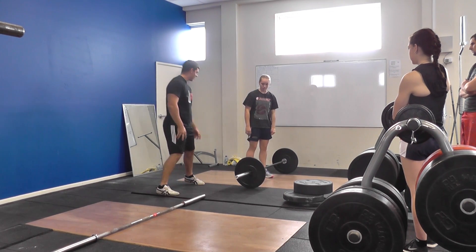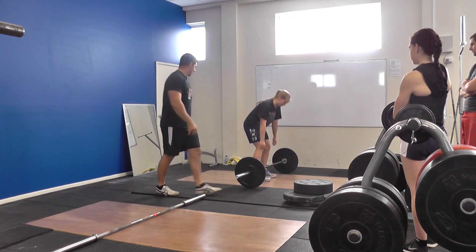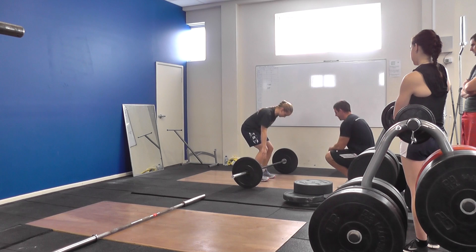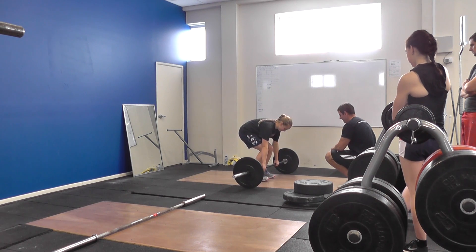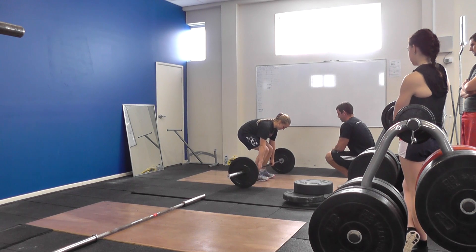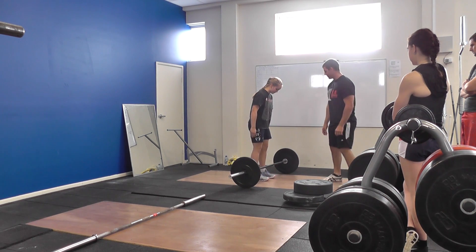So what I want you to do, go and set up like normal. Alright, so what I want you to do is bring your feet a bit closer together. Yeah, a little bit closer. About there.